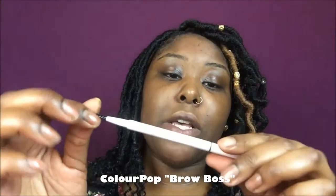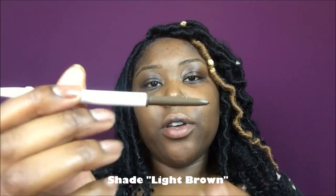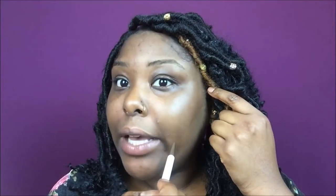Next I'm going to be using my ColourPop Brow Boss pencil. As you can see, there's a spoolie on the end of this one as well — it's really small. The color is light brown, which is literally the same color as my brows. I just use this to fill in the front and the back where I'm missing hair.